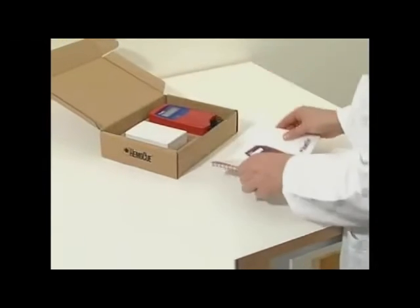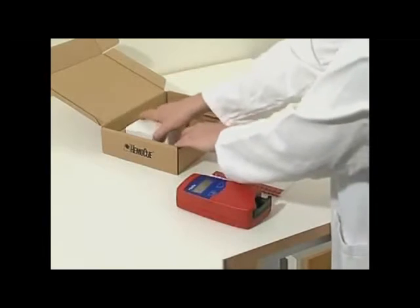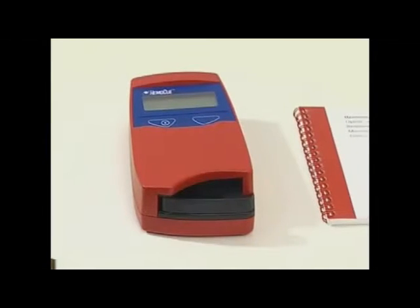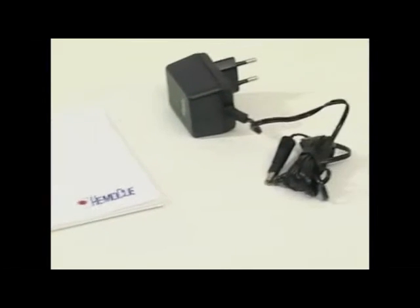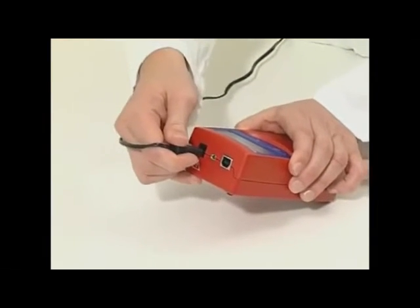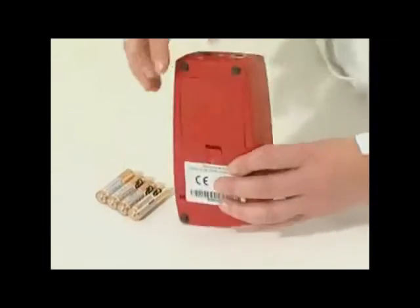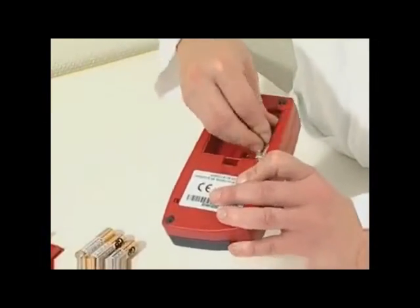The HemaQ 201 Plus analyzer and its mains adapter are delivered in a carton. Open the carton on a stable surface and lift out the instrument and accessories. If mains power is available, connect the adapter to the socket on the back of the analyzer. If mains power is not available, insert the four double-A or R6 batteries into the battery compartment.